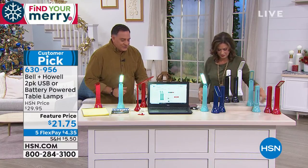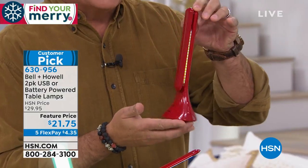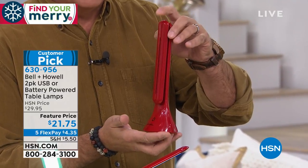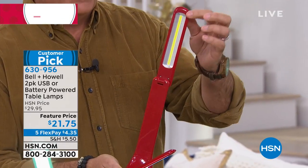I guarantee you've never seen a desk light that looks like this. It's not just any average desk light — this one works off batteries or you can plug it into a USB port and we give you the cord. It folds down so it's very compact. You can take this with you any place you go. When you open it up, there's your strip of COB LEDs — chips on board LEDs.